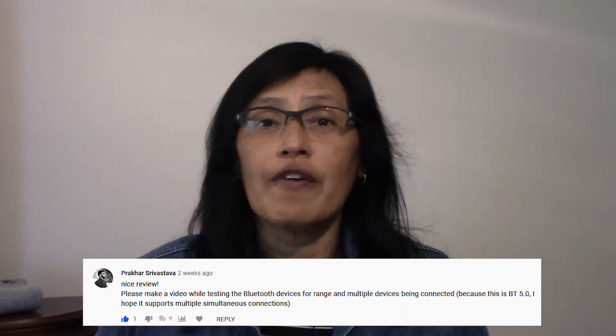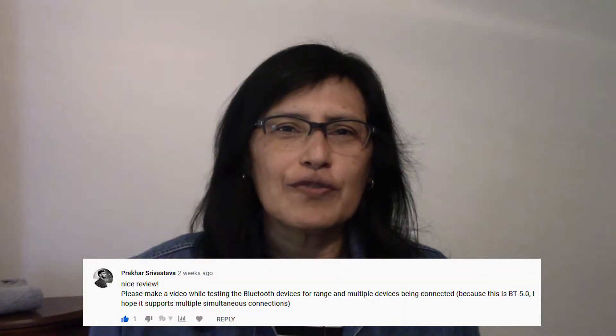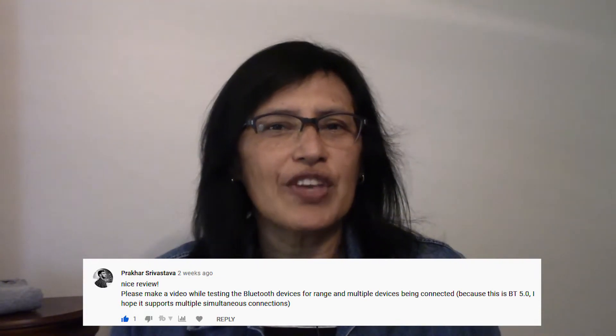Hello, welcome back to my channel. Today in this video I'll be connecting multiple Bluetooth devices to this USB BT500 Bluetooth adapter by ASUS. This video is not sponsored by the way. This was a request from one of our viewers so this video is for you. Thank you for the request and thank you for watching. Now let's get to the video.